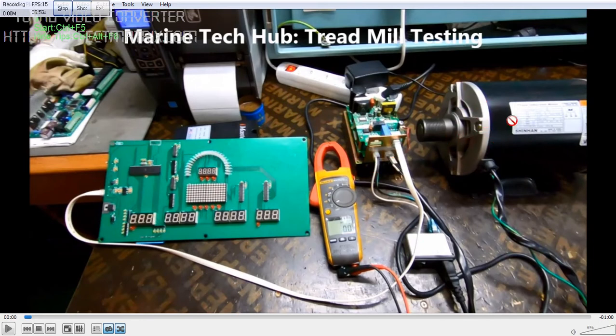First of all I have tested the motor — this is OK. And this drive also I have checked — this is OK. The only problem we had was the signal which we have to give through the keypad. The keypad is not working, so we are giving the signal manually here by using a jumper.